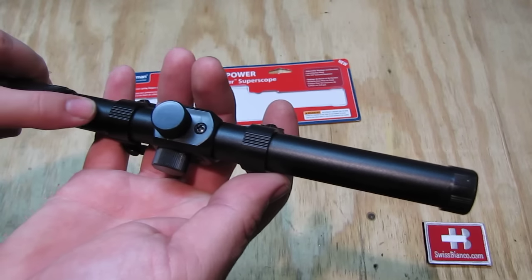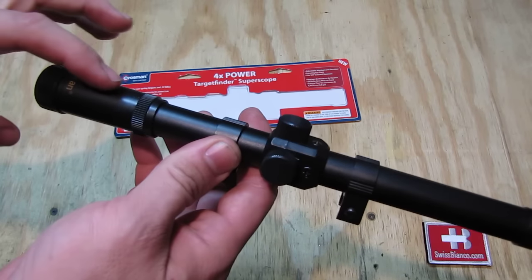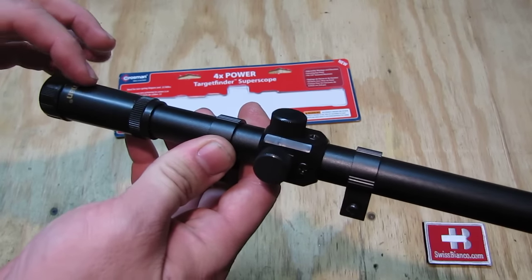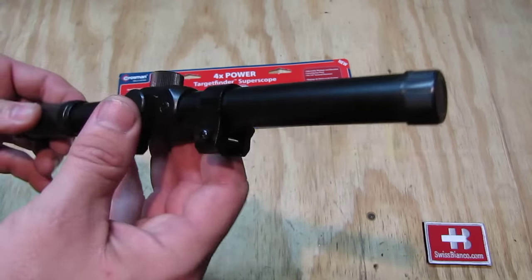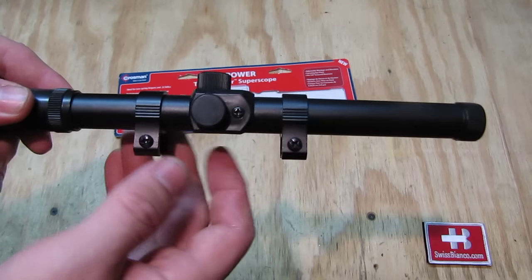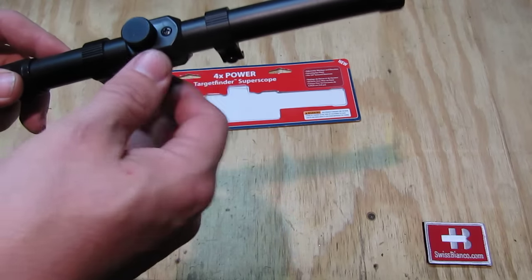What we have is an aluminum main tube that goes all the way. That part here is plastic, unfortunately. Also the middle part with the adjustment is plastic. The mount itself is aluminum.